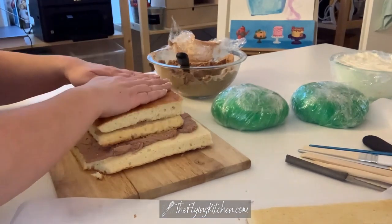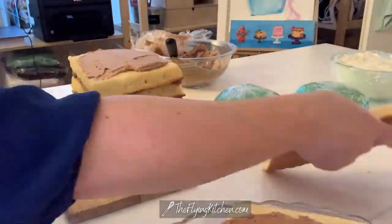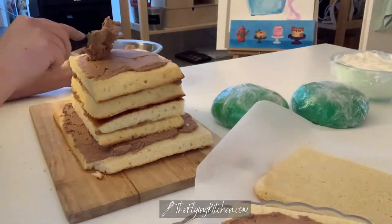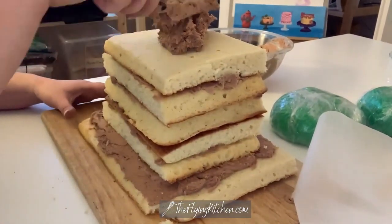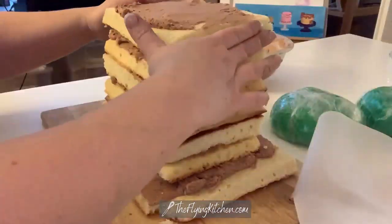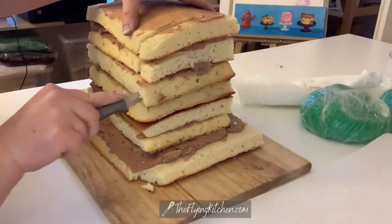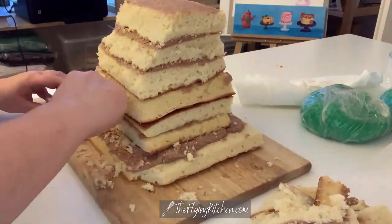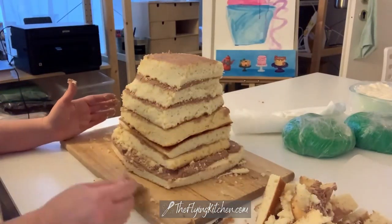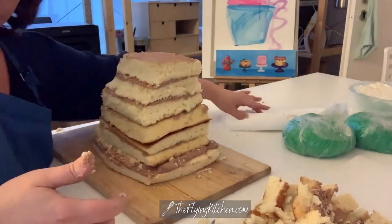The way to get started on doing cake sculpture is to create a block of cake. If you've ever been to an art store or taken a sculpting class, they sell big blocks of clay. So what we're doing here is creating our medium — I've just created a big block of cake, layered up, and now I'm starting to cut away with the serrated knife to create my Slimer shape.